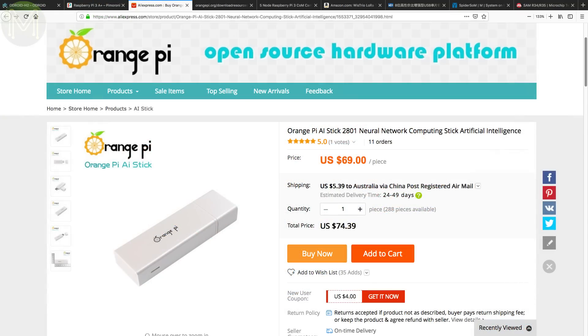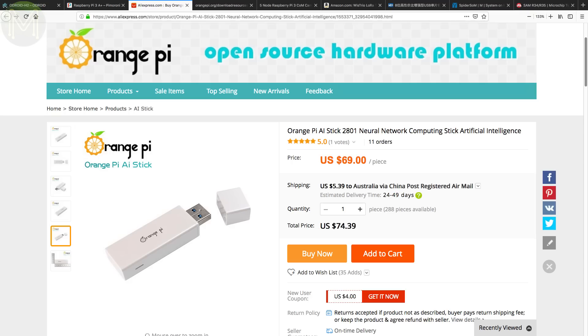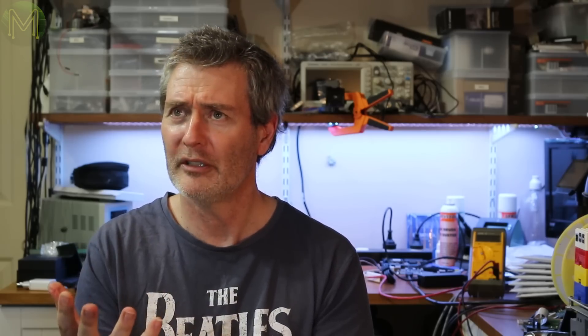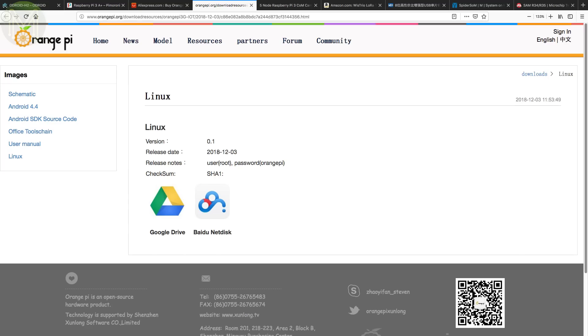Over at Orange Pi land, they've departed from releasing yet another SBC and instead come out with a neural network compute stick for facial and voice recognition — the Orange Pi AI Stick 2801. It runs an SPR2801S processor, has eMMC, USB 3.0 and draws 300mA. Note that this is for the hardware only; the SDK and training tools will cost more. The Orange Pi guys have also finally released an official Linux image for their 3G IoT SBC — took them a while, but now you don't have to rely on Android.